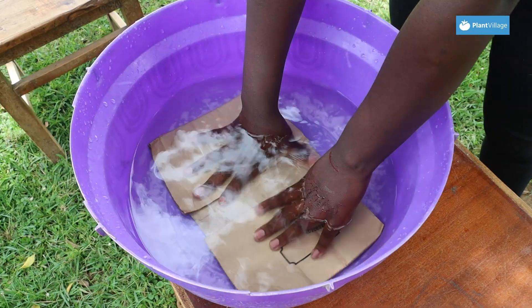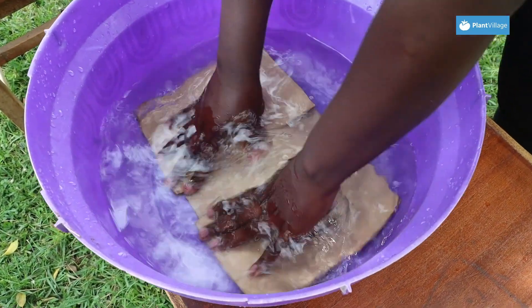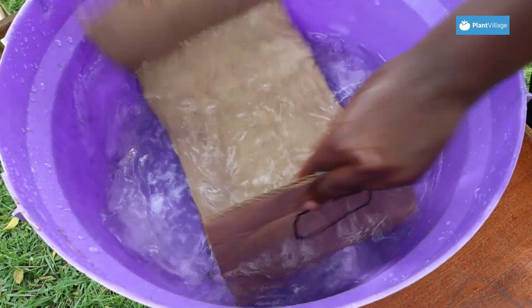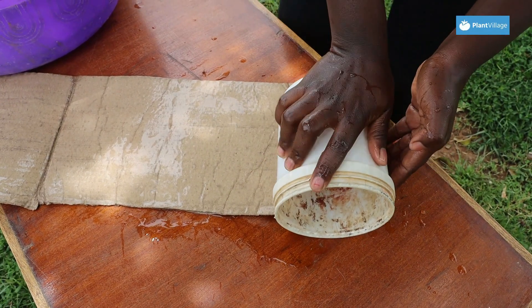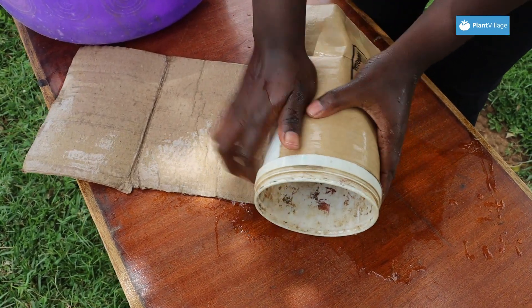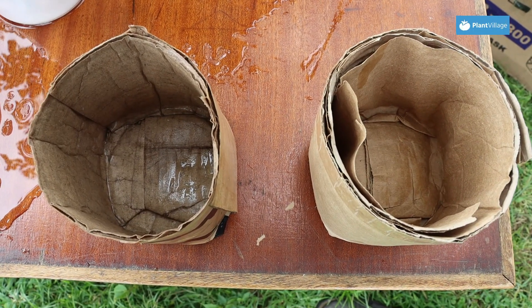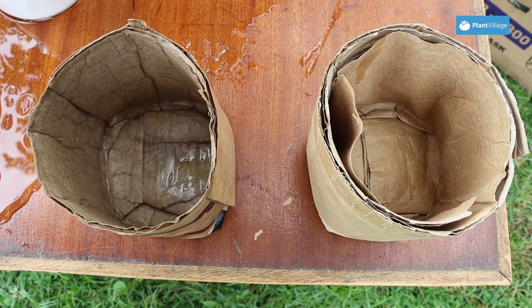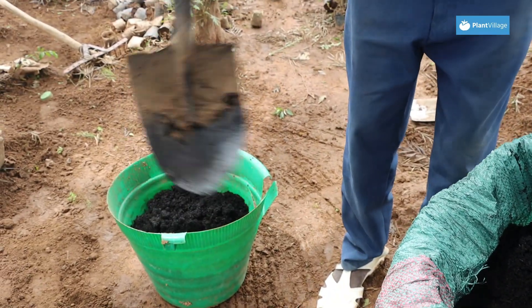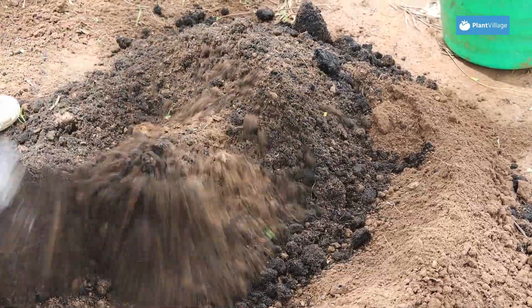After sourcing the cartons, we cut them to a manageable size and then we soak them in water for some time. After soaking, we use a cylindrical container to roll the cartons. The pots we are making measure 4 inches by 4 inches, and after rolling them we put them in the sand to dry. We then take equal amounts of soil and biochar, mix them together, and fill the potting tubes with the mixture.